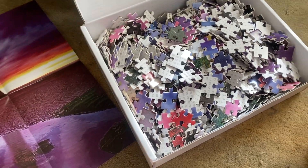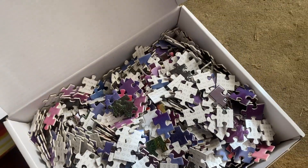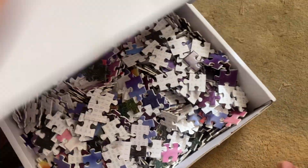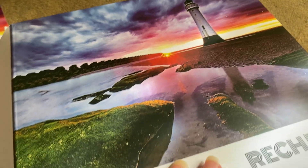Hey guys, this is a proctor view for the Recchiato puzzle. This is of this beautiful lighthouse. It's a really gorgeous shot.